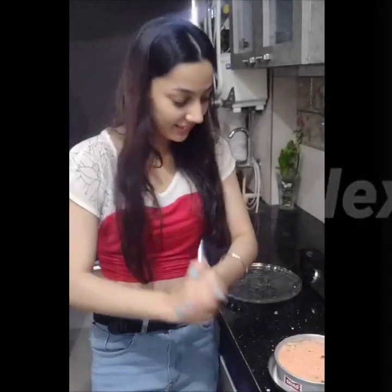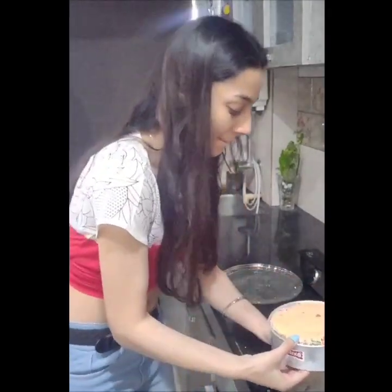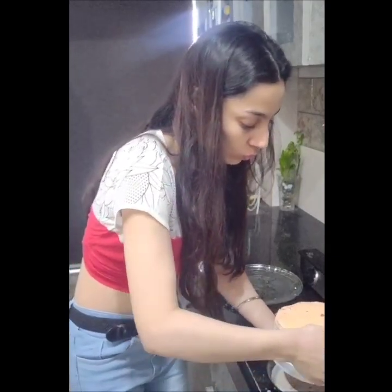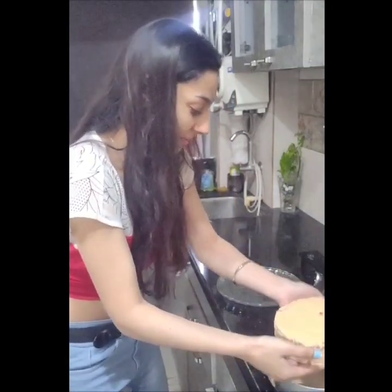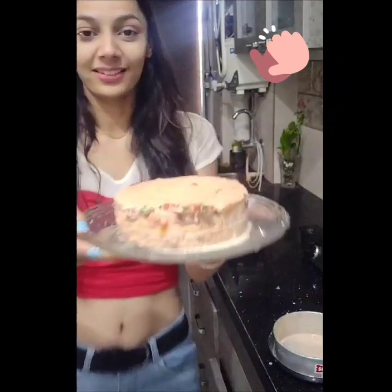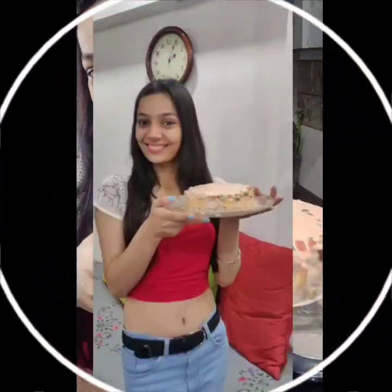This is the next day and I have taken the cake outside. Let's see how it is done. So this is our cake — it's an ice cream mango cake!